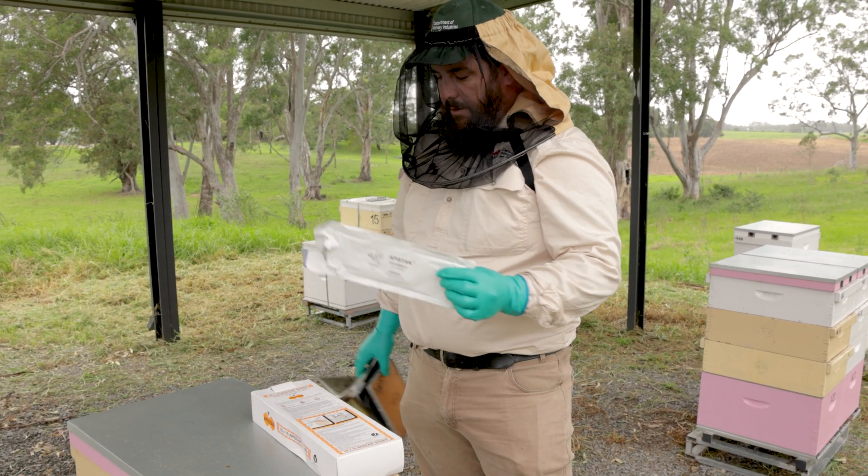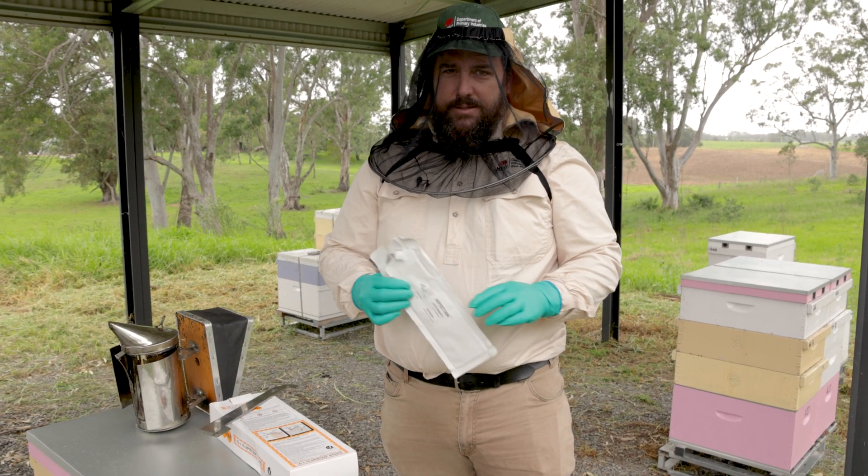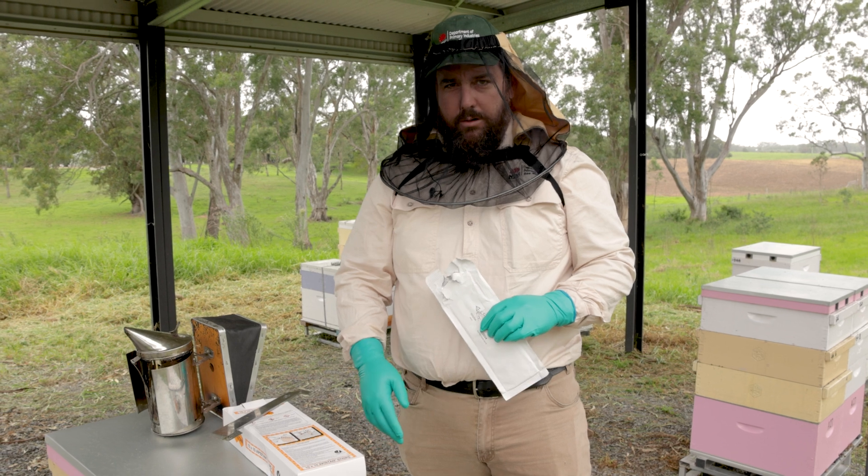It's a direct contact treatment — we're deploying two Coraside strips into the brood box on the edge of the brood cluster.